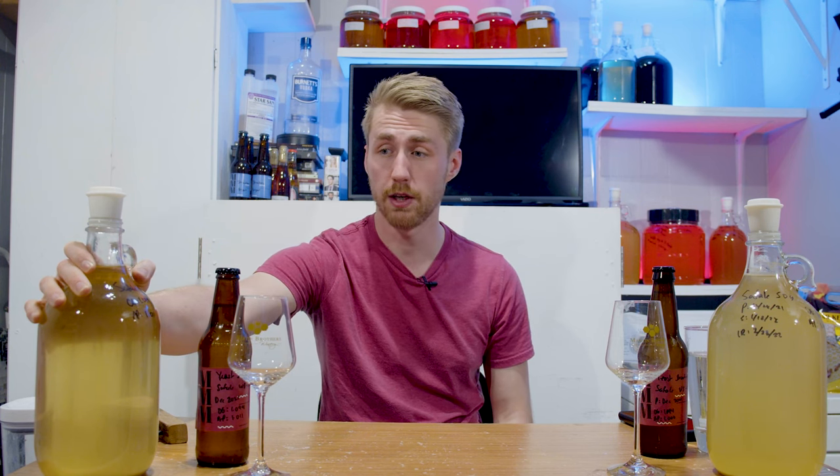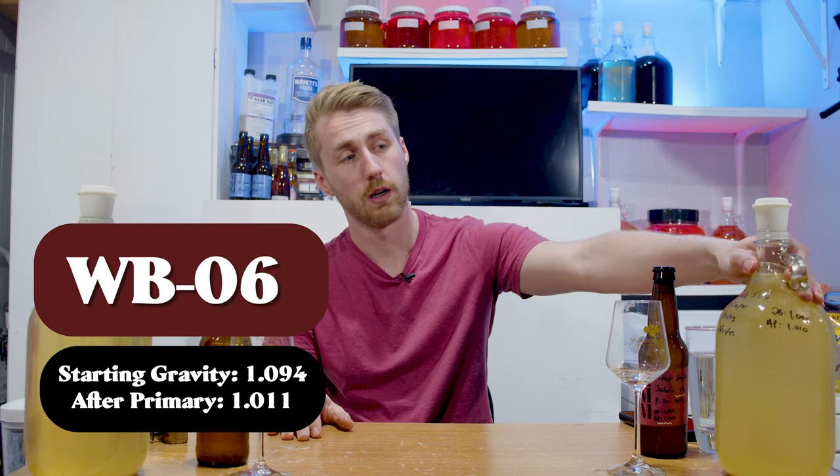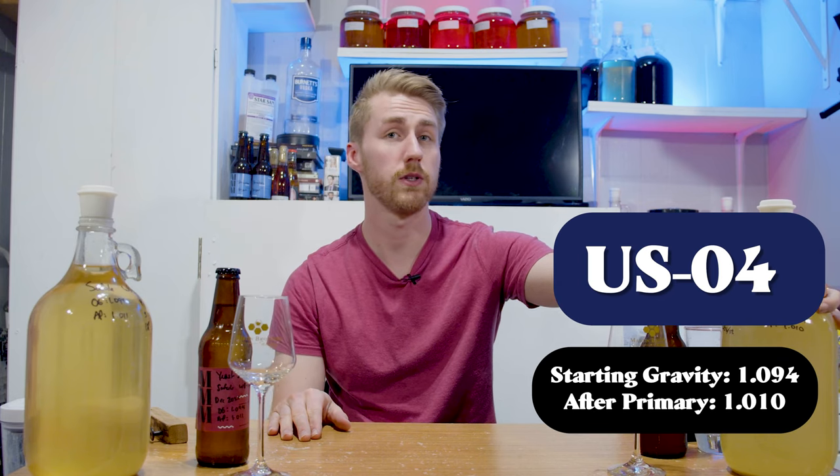About three weeks to ferment to what I recorded as done. The original gravity of the Safale WB-06 was 1.094 and the final gravity recorded is 1.011. The S04 was 1.094 and final gravity 1.010. So very, very close to the same ABV — that's probably hitting that 9 to 11% tolerance range.